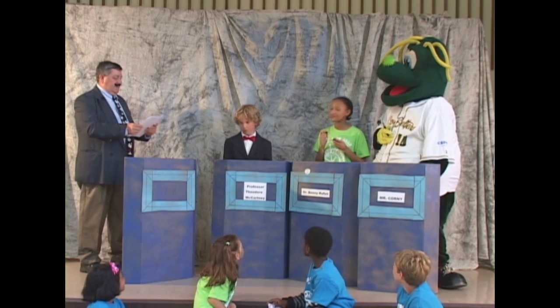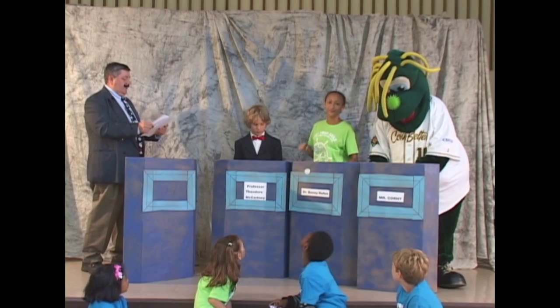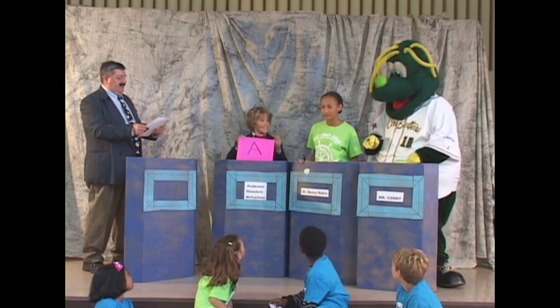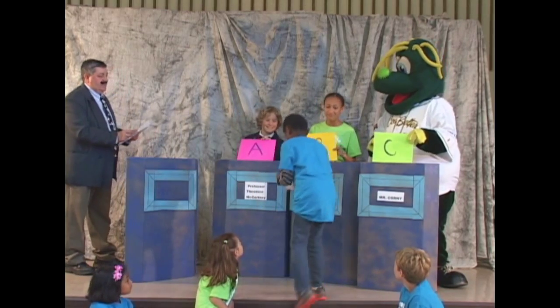All right, the contestants have stopped. The very first dinosaur skeleton found in the U.S. was A, Morrison, Colorado. So Dr. McCartney has the correct answer.